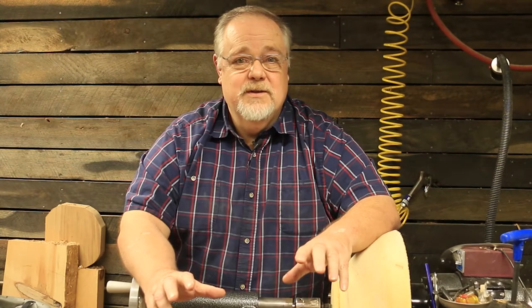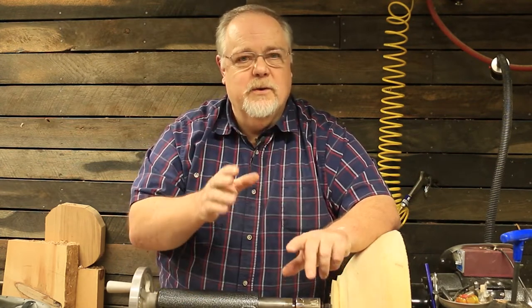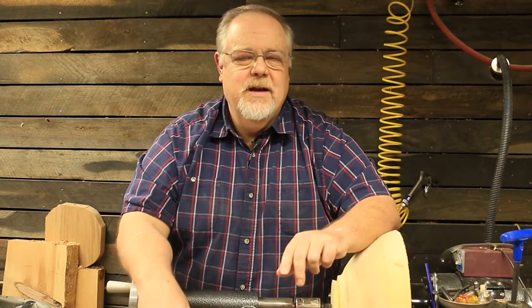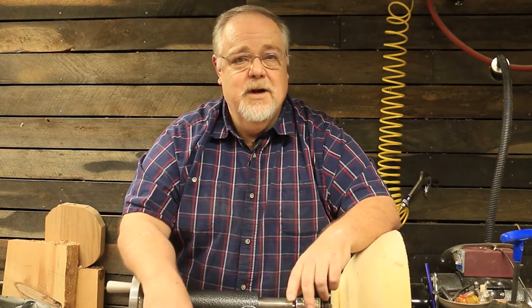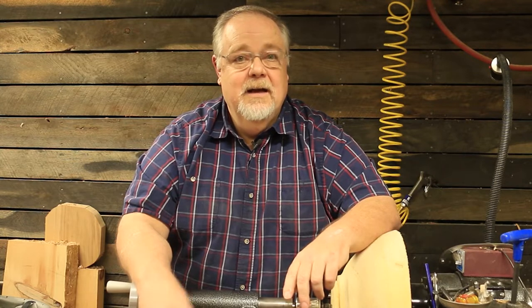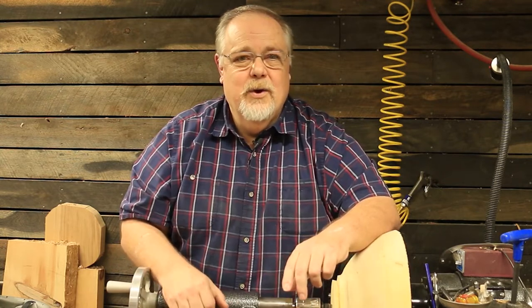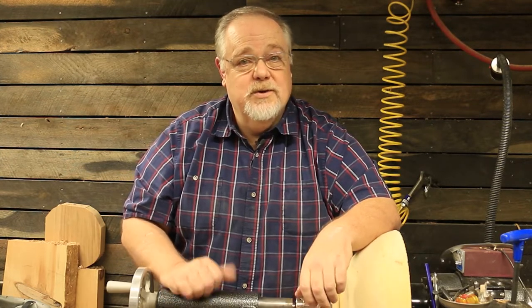Steve does a great job with this series, so if you've missed part one and part two, I hope you'll take the time to find them and watch them so you can see how he dyes the wood, applies the color, applies the CA finish, and then with this video, how he polishes that out. Again, I hope you'll consider clicking subscribe so you'll know the next time I put out content. Thanks for watching and enjoy what Steve's doing here.